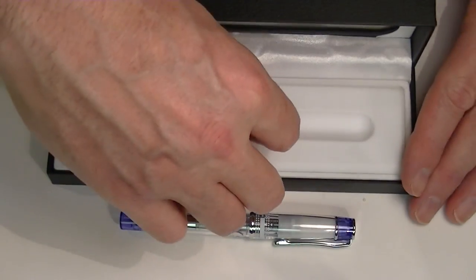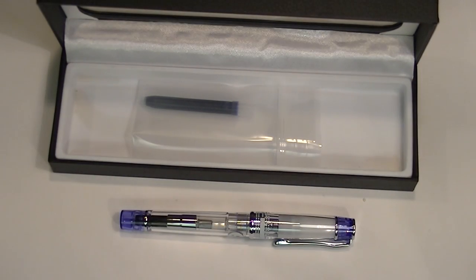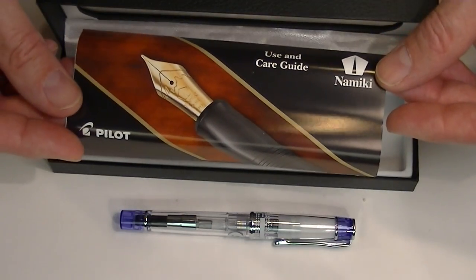Underneath the false bottom of the box, we have the extra cartridge. It also comes with a user and care guide.